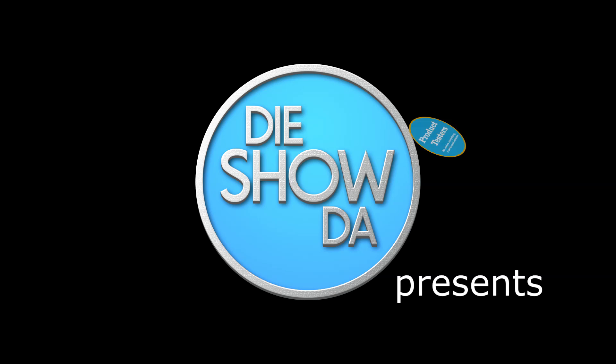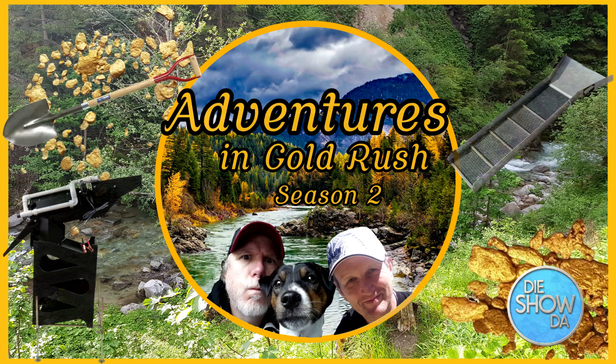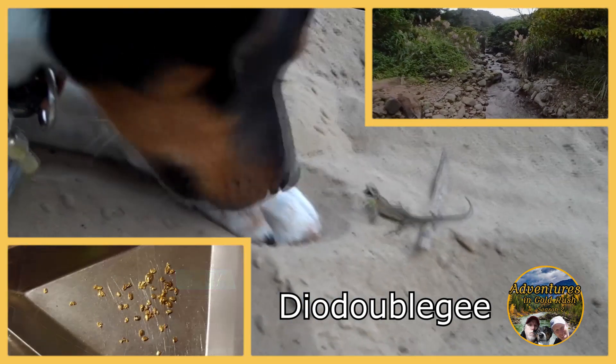Welcome back to Adventures in Gold Rush. Today we're going to be reviewing Scottish Gold Paydirt — buy one, get one free. Welcome to Season 2 Adventures in Gold Rush!